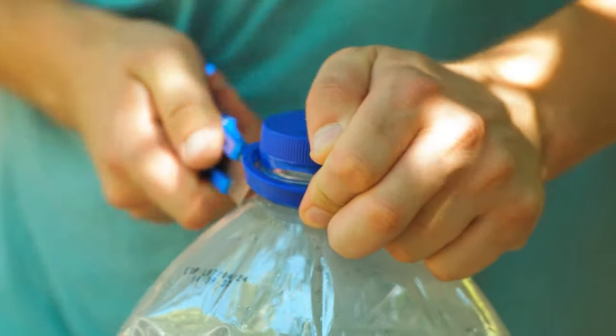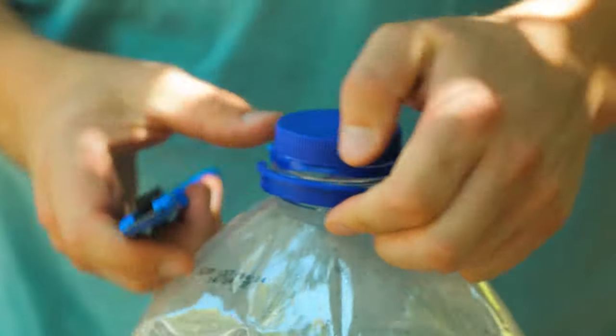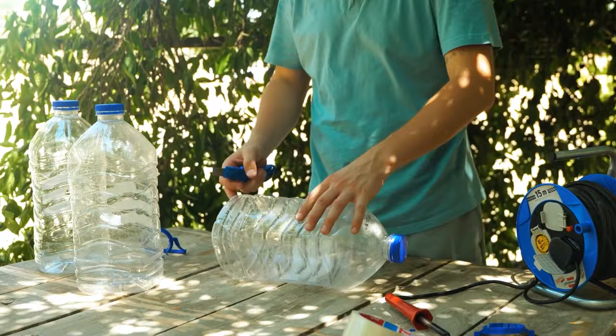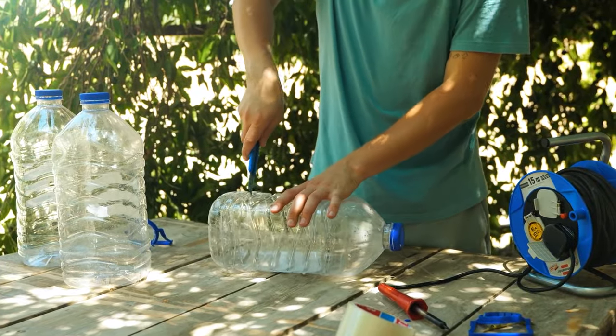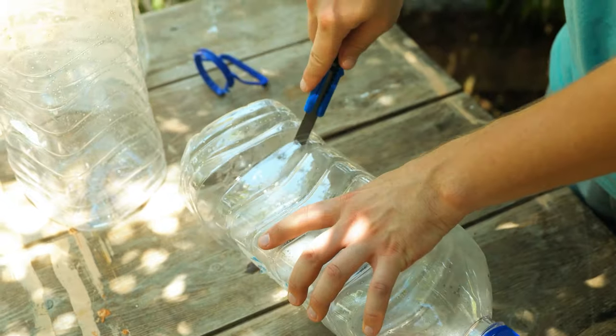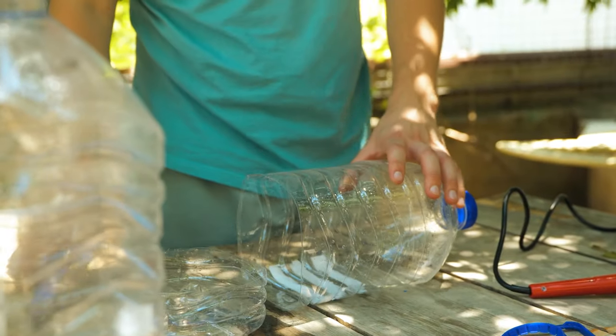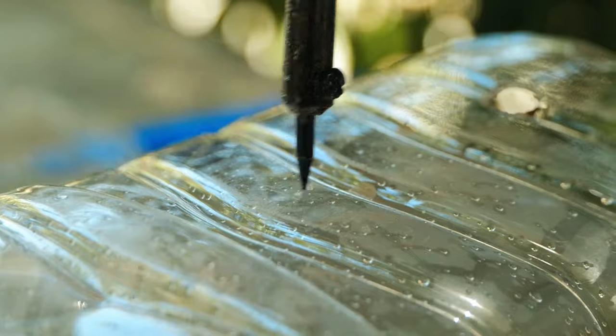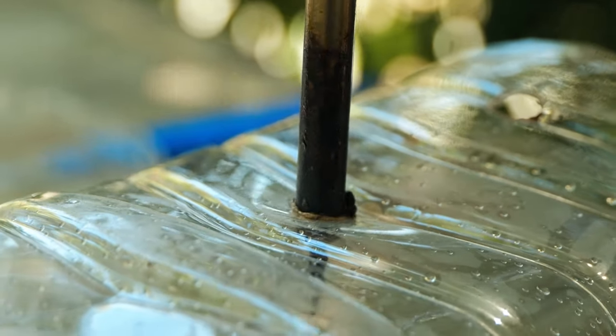Remove the cap seal. Then carefully cut away the bottom part. Soldering irons reach temperatures in excess of what is needed to heat plastic, so press the tip using light pressure to melt the holes.